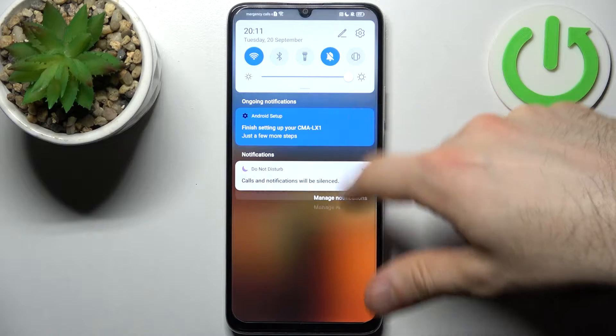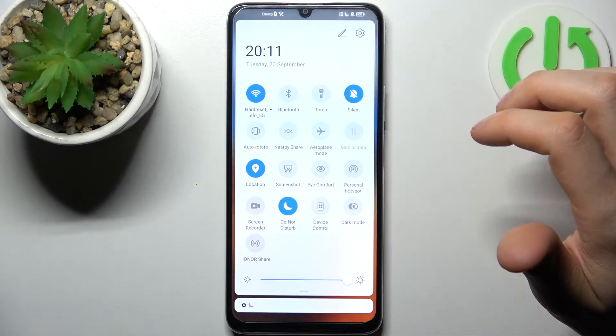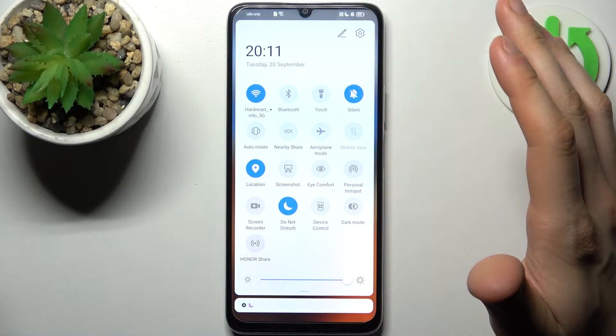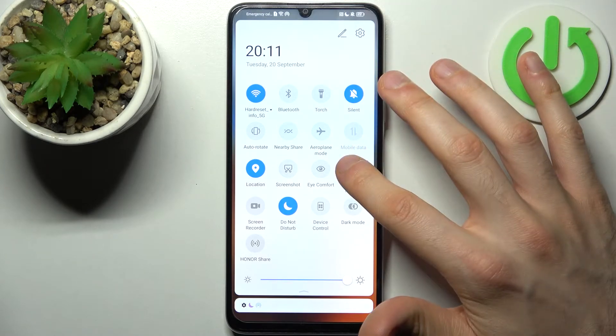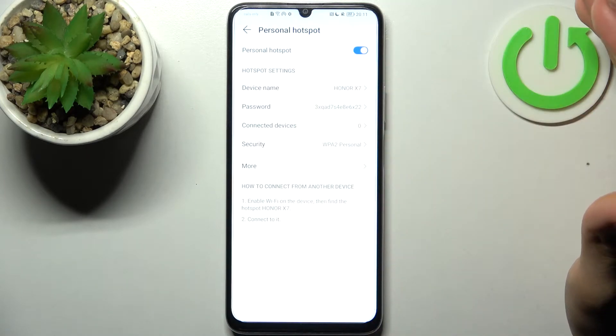Firstly, you have to go to the upper bar and here you can find the button Personal Hotspot. By tapping it once you can switch your hotspot on, or by holding a finger on it you can access its settings.